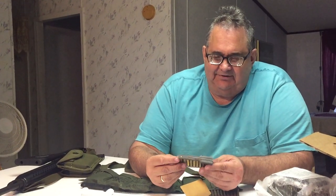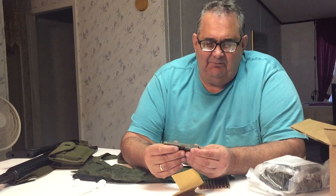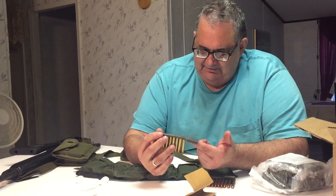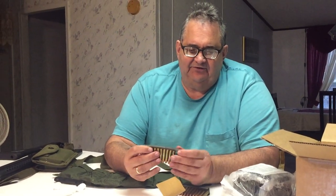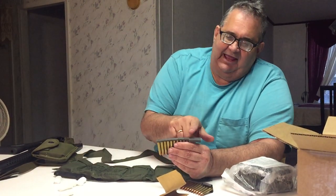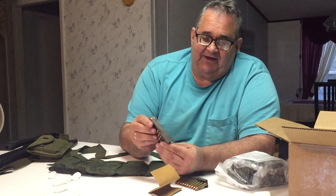Here's your stripper. Now, these stripper clips that came with this ammo are what they call the old carbine stripper clips. Each one has a stripper with the ammo on it, and they have this charger, which goes on your magazine to charge it with ammo. The new stripper clips just come with the clip part — they'll have twelve strippers and only one charger, so you'd have to use that one charger for all the clips. But these old ones have the whole thing.